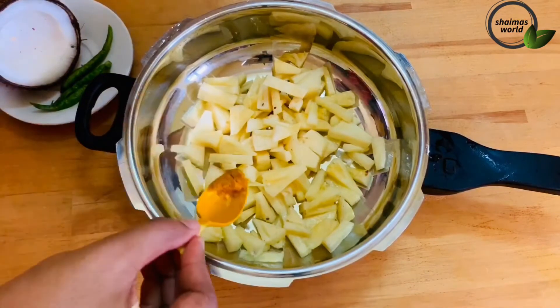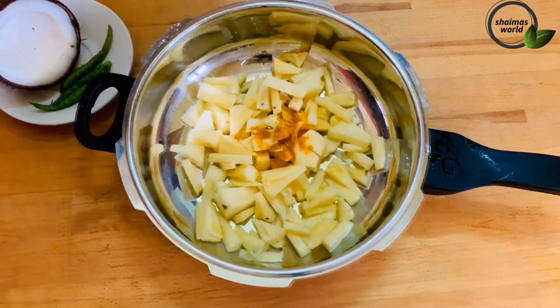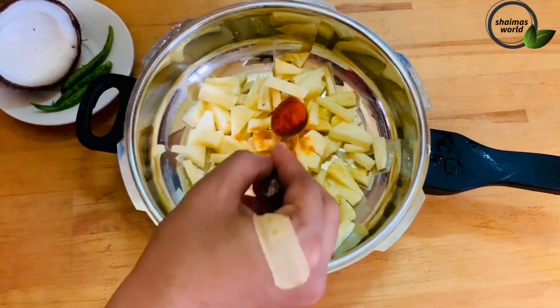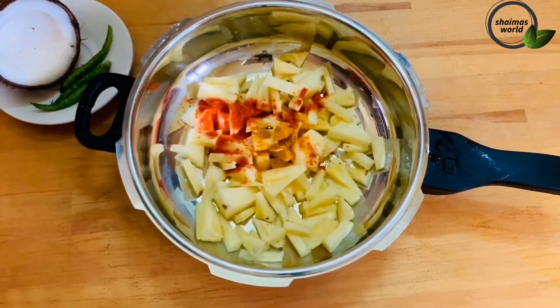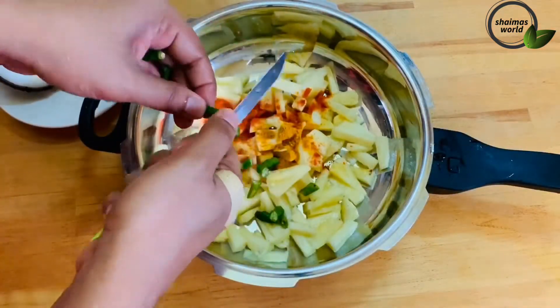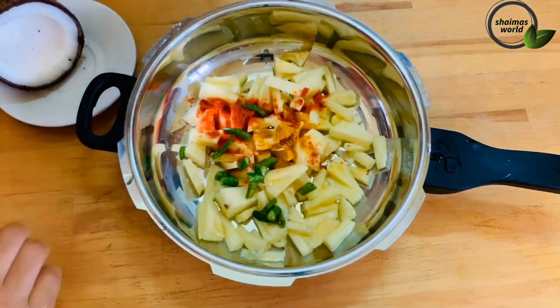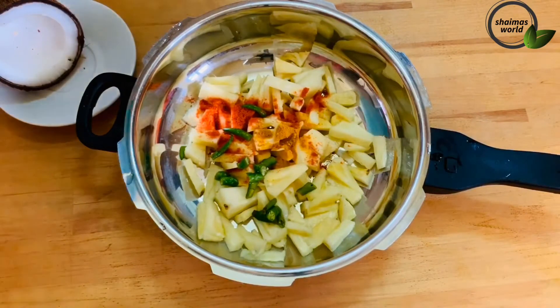Put a cup of tea with 1 teaspoon of tea. I will cook it as well. It is necessary to cook it as well. I will use a little bit of water.